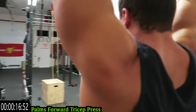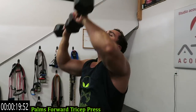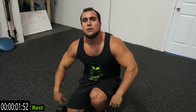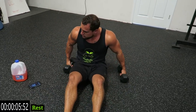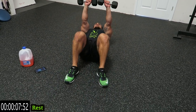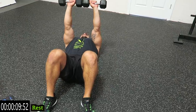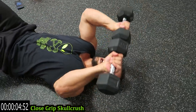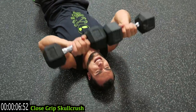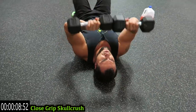Drop those dumbbells if you need, shake it out. Going back down to that close grip skull crush. Now those triceps are fatigued — don't let those dumbbells hit that forehead. Always be in control of the movement.